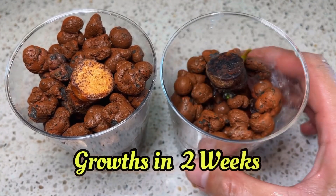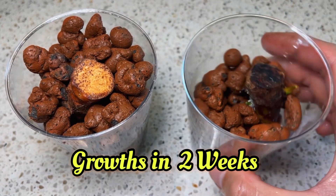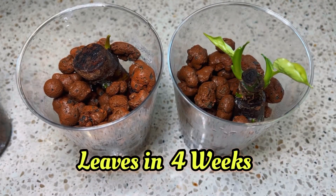After two weeks, you should see some growth coming out from the chunk, just like this one I have over here. And give it two more weeks, you should see some leaves unfurling from those growths.